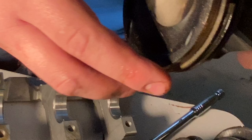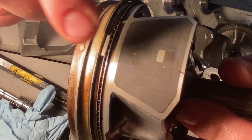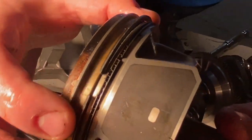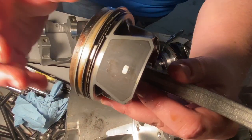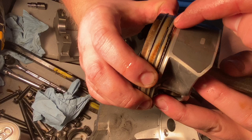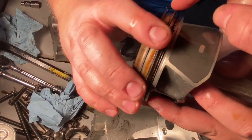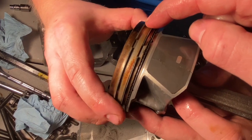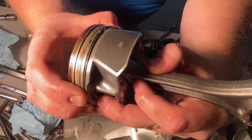Walk me through all the rings real quick. So these top two are compression rings — that's what actually seals the piston against the cylinder wall. When the piston moves up, these gaps are on opposite ends, 180 degrees from each other. Because if you line them up, you have a spot for combustion gases to blow past into the engine.